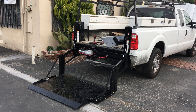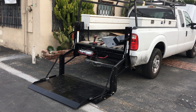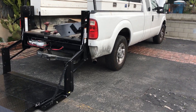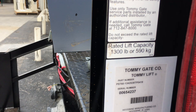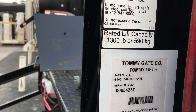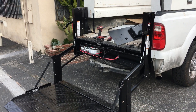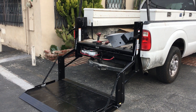Good morning. Today we're looking at the service and maintenance for a Tommie G2 liftgate. What we have here is a Tommie G2 60 1342 S38. That means it's a 60-inch wide liftgate, 1300-pound capacity, with a steel 38-inch platform.